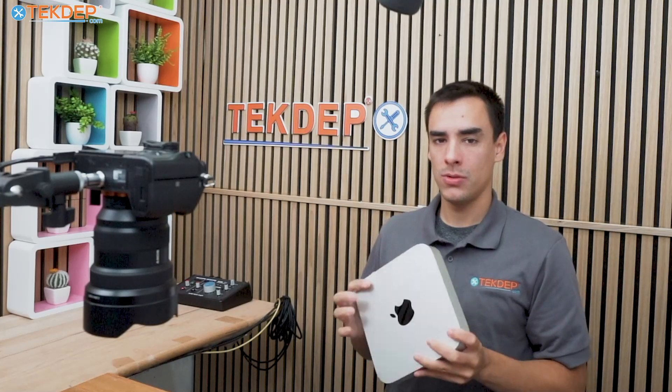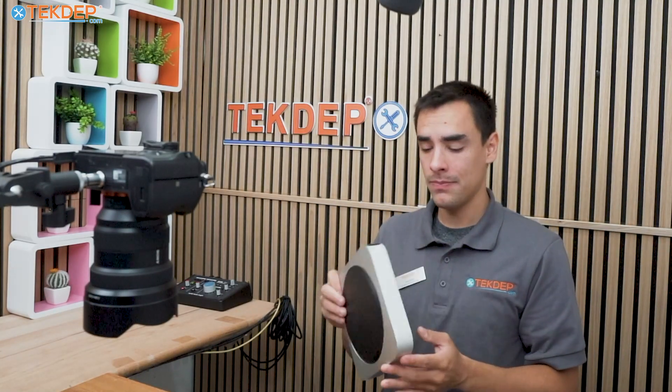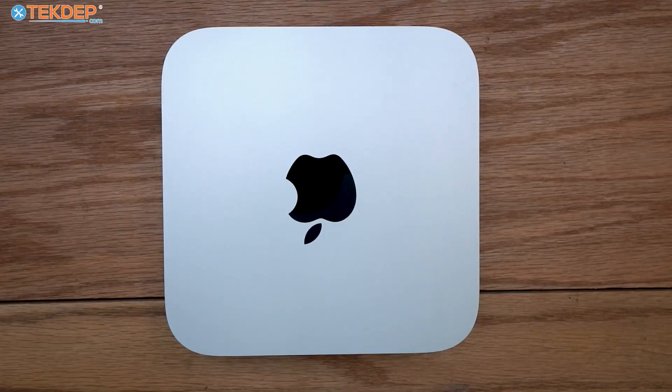Welcome back to another TechDep video. Today is an instructional video — we're going to show you how to tear down your M1 Mac Mini in case you need to clean it, replace the fan, or maybe a power supply or port went bad. We'll show you how to take it apart, talk about key points of parts that fail or are likely to fail, how to replace them, and where to find them.